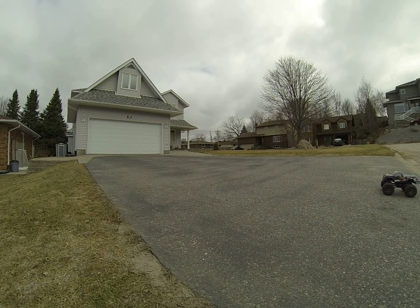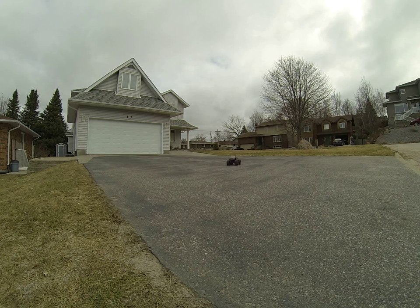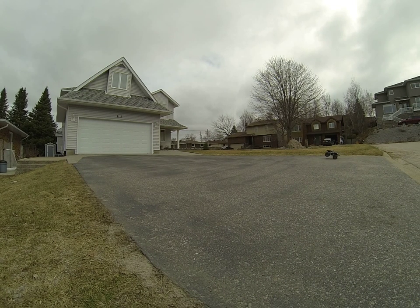Do a long wheelie here — there we go. Running on the grass a bit, it's a really good car actually, I'm pretty impressed. Wheelies for a really long time too. It's coming back. Do one more wheelie for you guys — there we go, look at that.